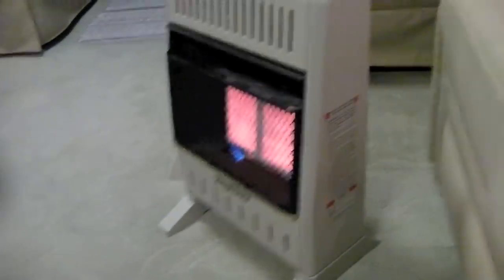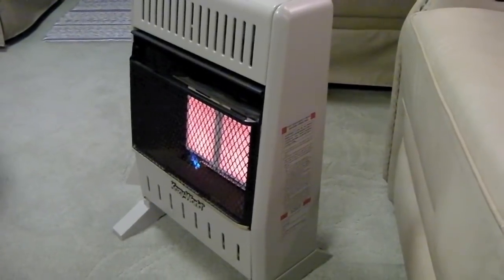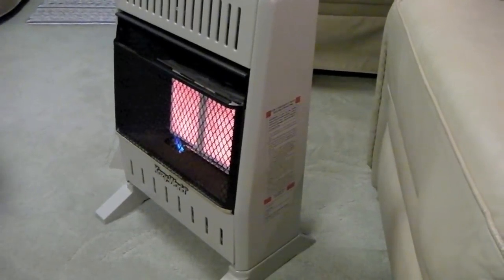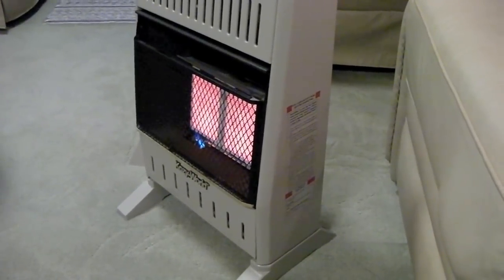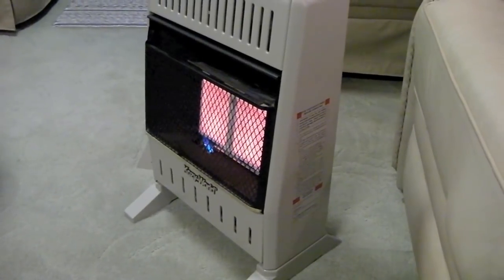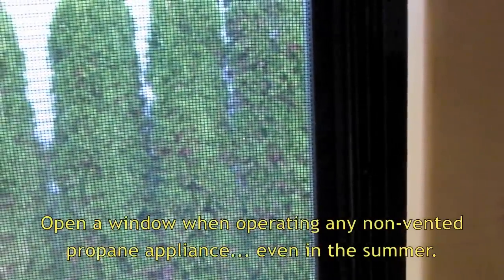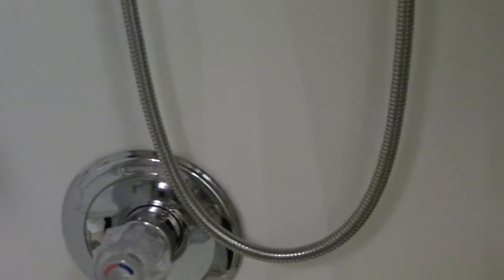The only problem with the propane heater is that it creates moisture when you burn propane inside the house, which means you have to crack a window any time you use it. We have to carefully balance how much we use the propane heater versus the electric heater. Using any propane appliance inside the RV — whether the stove or a propane heater — uses oxygen, so cracking the window not only reduces moisture but ensures you have plenty of air to breathe.